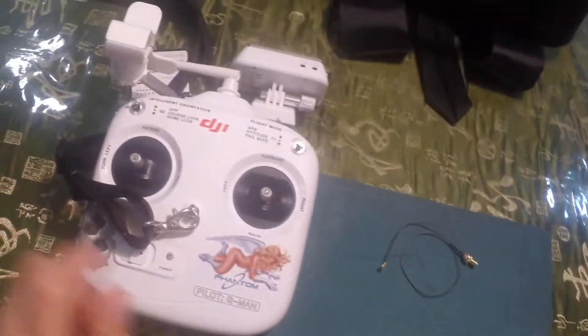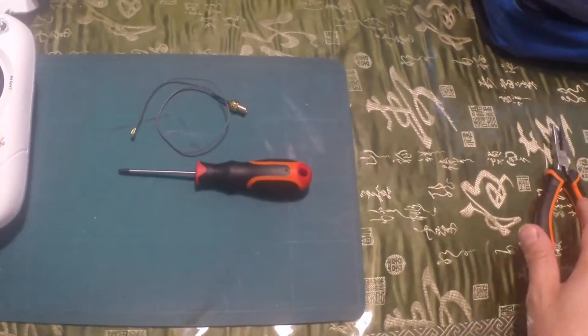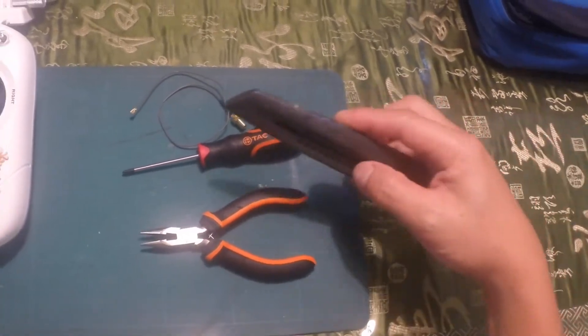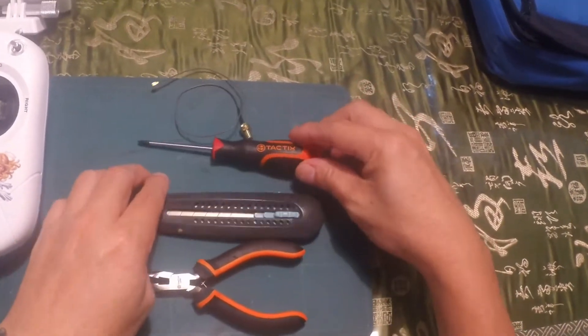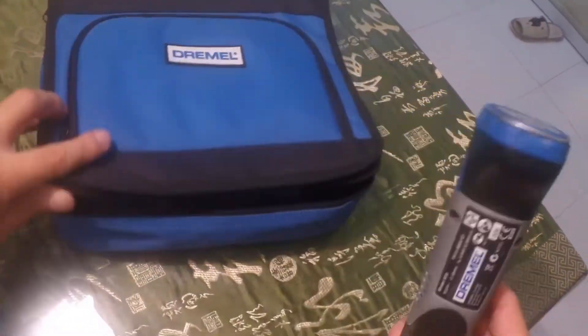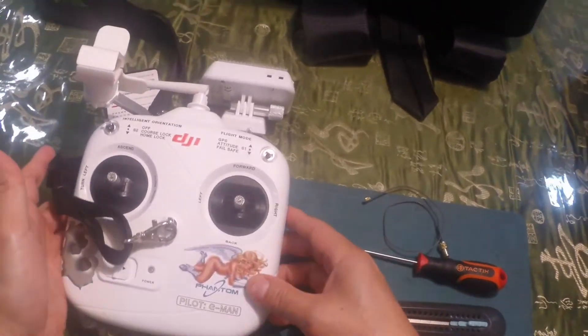Some of the tools that you require for this modification would be a Phillips screwdriver, a pin nose plier, and a sharp knife. I also have my Dremel tool standing by, and then your remote control unit.